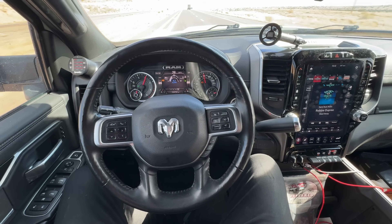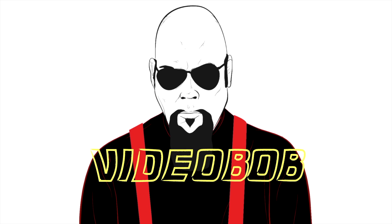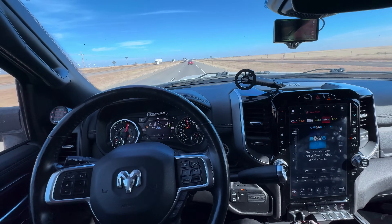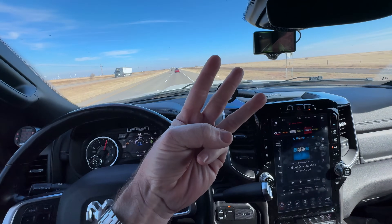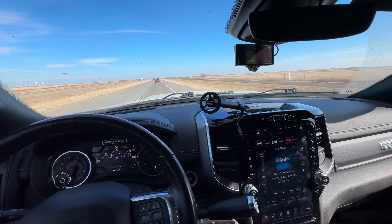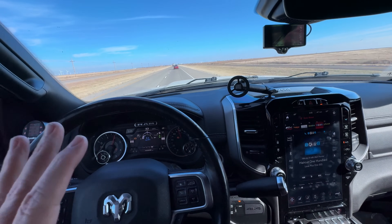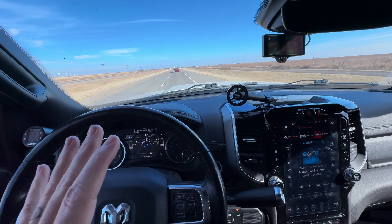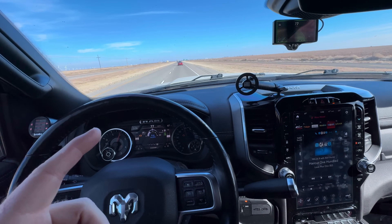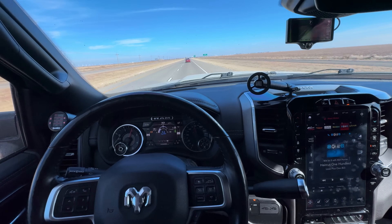Check this out, my truck is driving itself. This is the Comma AI 3. I'm not running the OpenPilot software that comes with this unit because I have a Ram 3500 HD truck — this is the 2020 model year — and OpenPilot doesn't support the HD trucks out of the box. It will support the 1500, and you'll find several videos on YouTube of it being installed in a 1500.